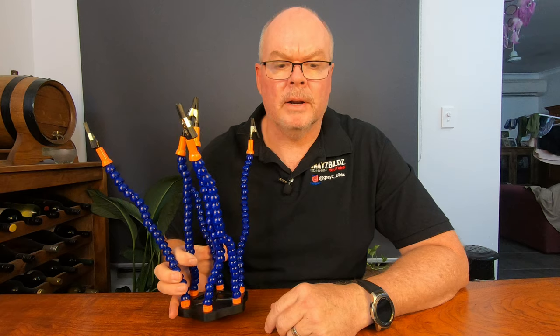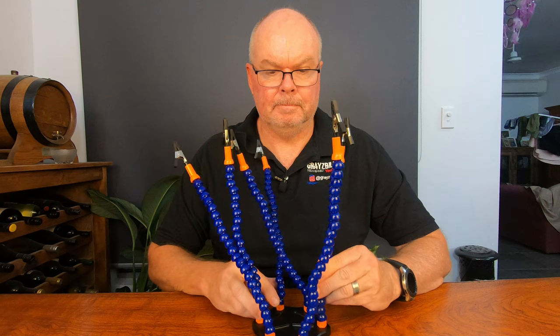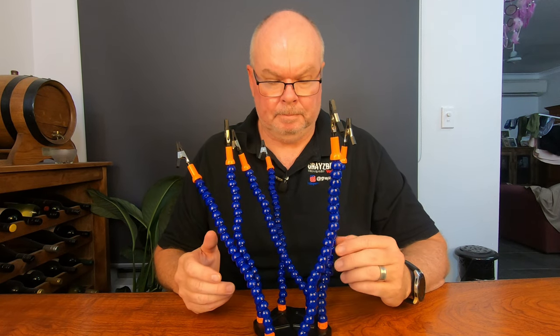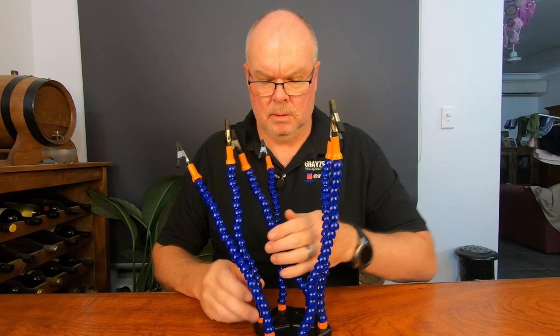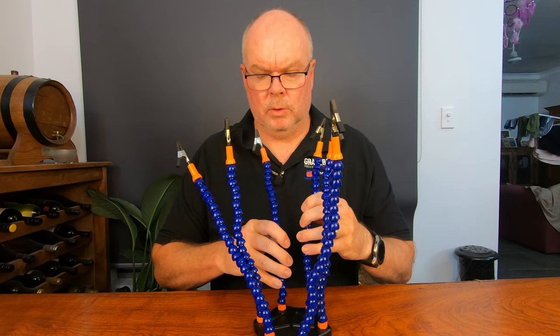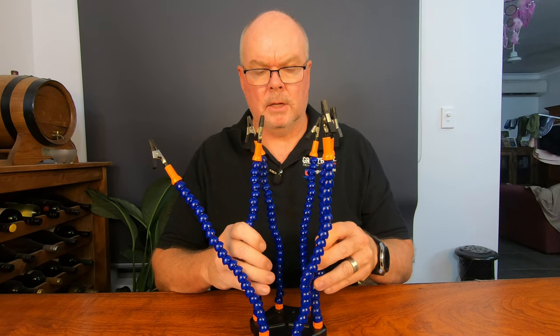On to our tool of the week. This one's been kindly provided to me by a mate of mine, Scotty - thanks Scotty, certainly saves me from buying one, although now that I've got one, I think I want one. What is it? Well, it's not some weird sculpture, it's certainly not some weird sex toy. This is what is commonly known as helping hands.